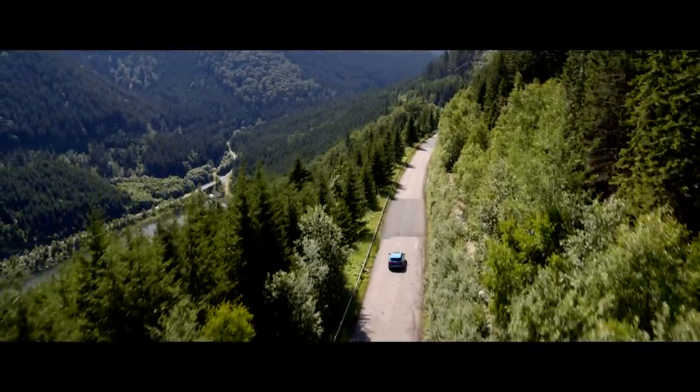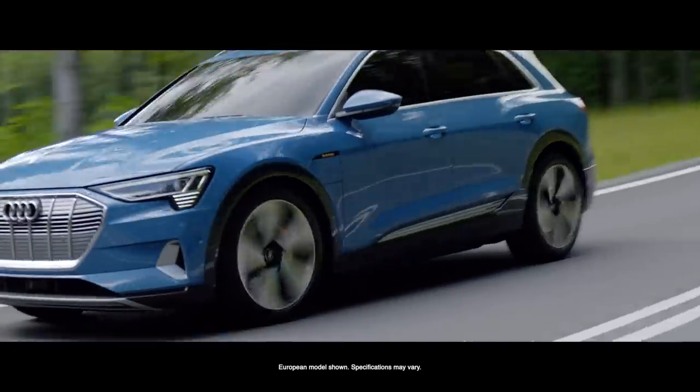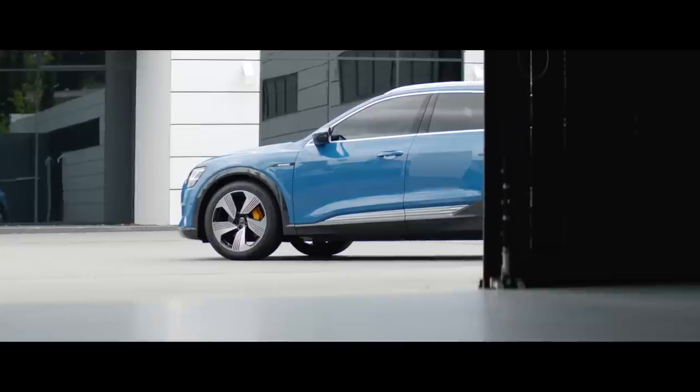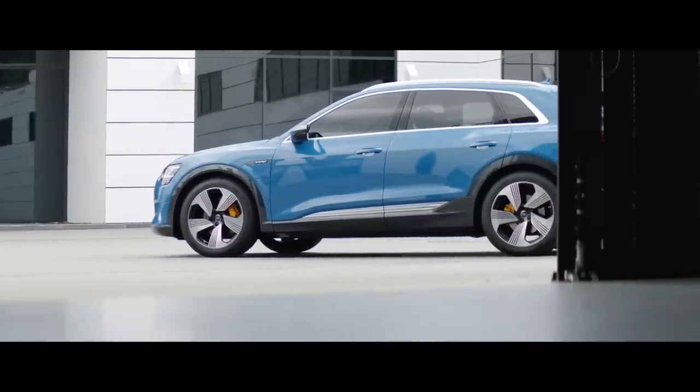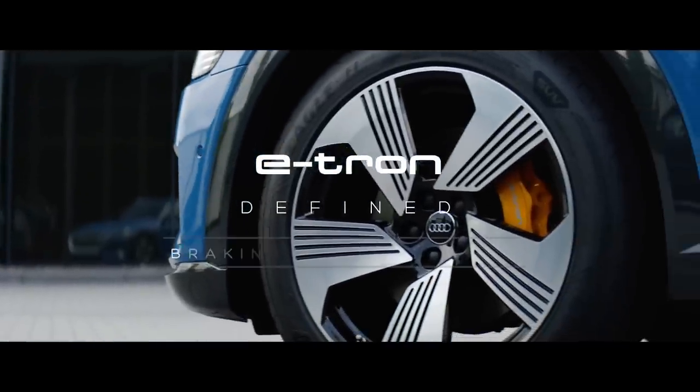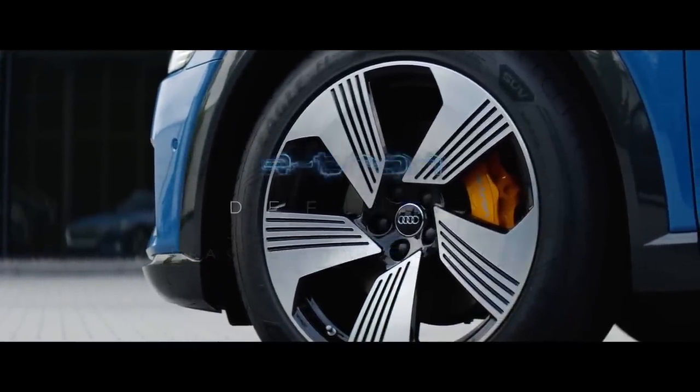Traditional brake control systems introduce multiple boxes. That's one really unique change in the Audi e-tron — we have this one-box design of our brake control unit. My name is Marco Hörger. I'm the project leader of the brake control unit of the Audi e-tron.